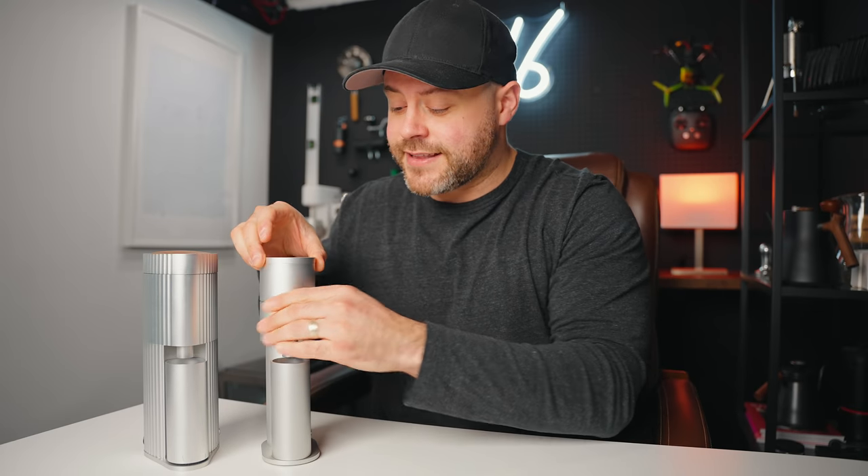a body design and functionality that very closely resembles the Lagom Mini. In fact, it's a direct clone. And so today I'm going to talk about that because this is a grinder that I absolutely love.